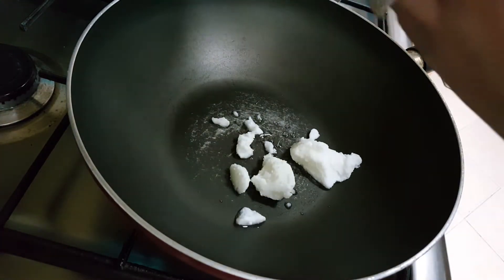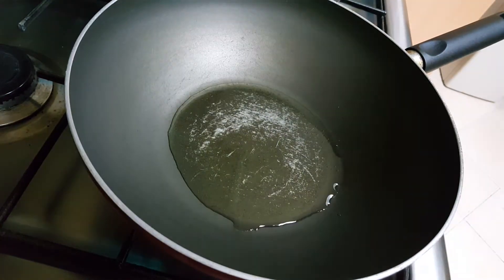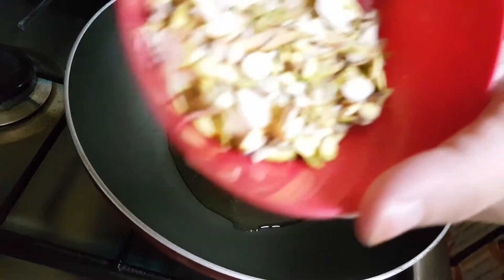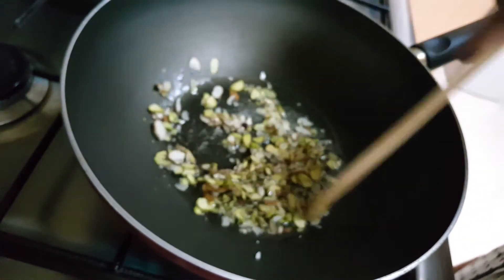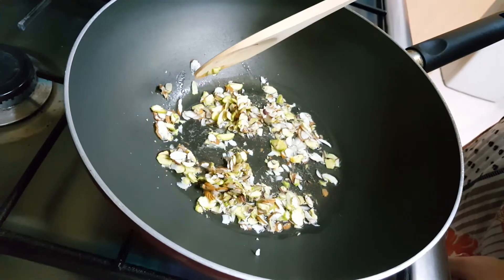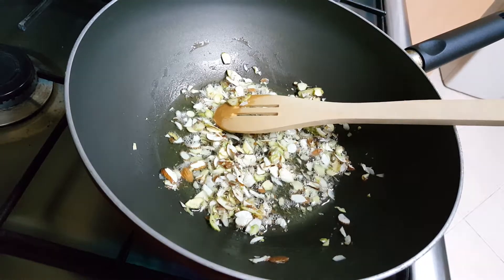Wait for the ghee to melt, keeping the heat on low. To the melted ghee, add the sliced almonds and pistachio. Keep the heat between low to medium and roast for just a minute.